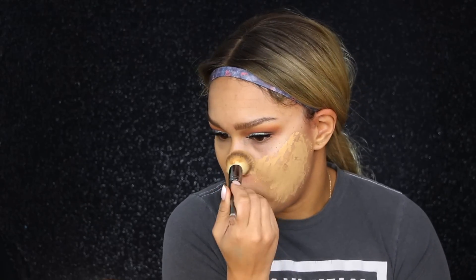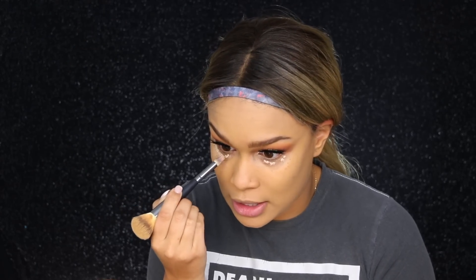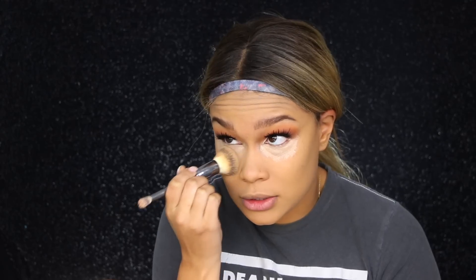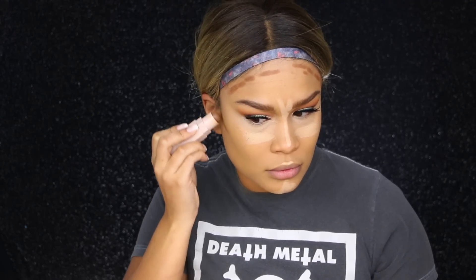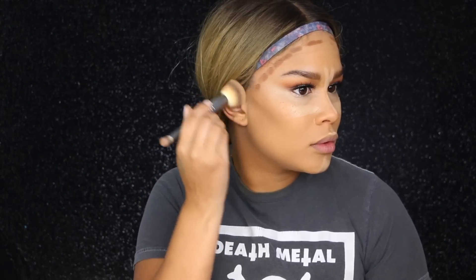Because my eye bags are looking kind of crazy today, I'm picking up the IT Cosmetics Bye Bye Under Eye in the color Medium Tan, putting a tiny bit on and tapping it in. Then taking my Matchsticks in the colors Bamboo and Truffle, I'm going ahead and doing my highlight and contour. Using that same IT Cosmetics brush, I'm blending the contour first but leaving the nose highlight for now.